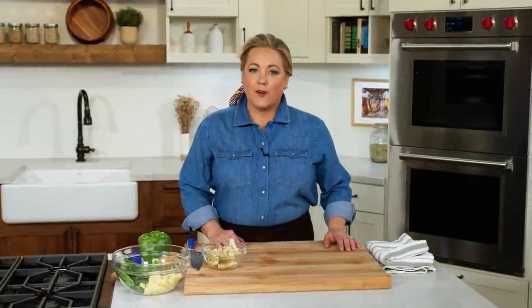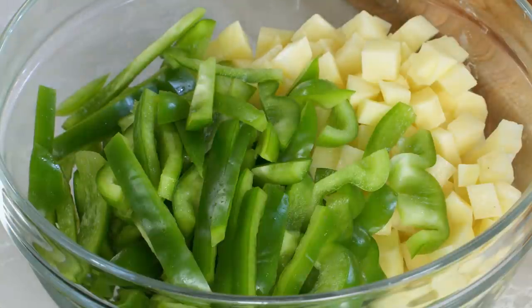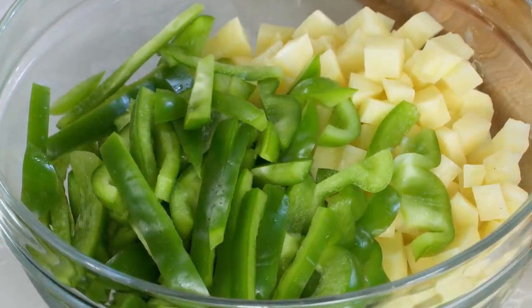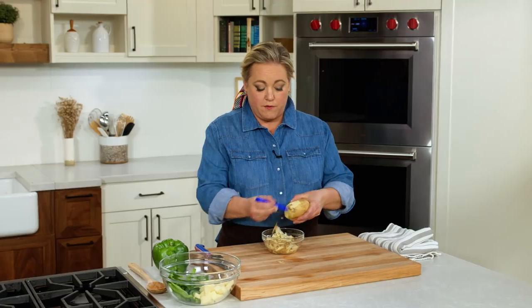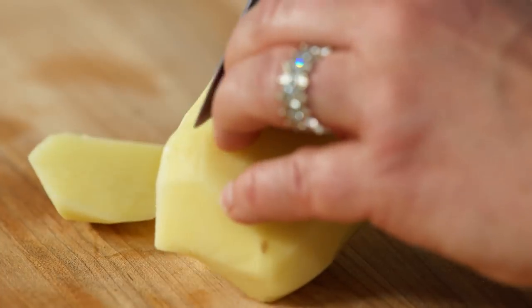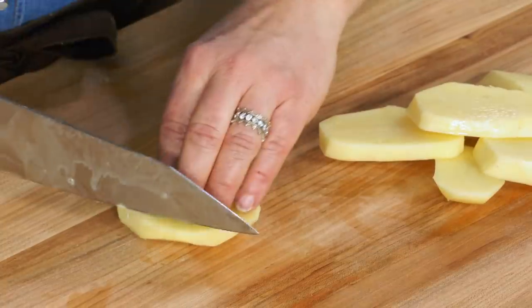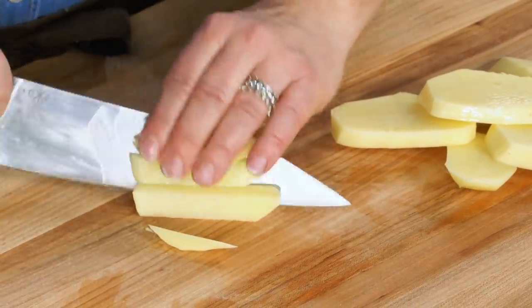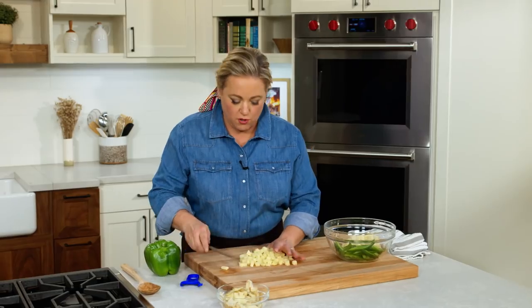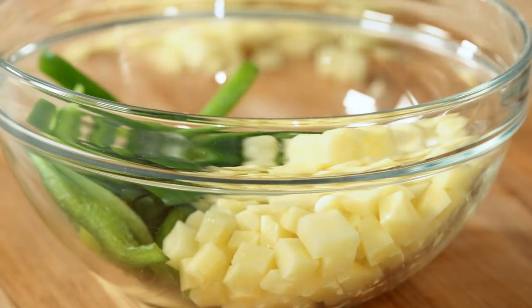That stew's been in the oven for an hour and a half, and now it's time to add the vegetables. You really don't want to add them at the beginning because they'll just be overcooked by the time the beef is tender. For vegetables, it's a simple combination of about a pound of Yukon gold potatoes and two green bell peppers. First peel the Yukon golds, slice into half-inch thick slabs, then cut each slice lengthwise into half-inch thick pieces. That's about two large potatoes.